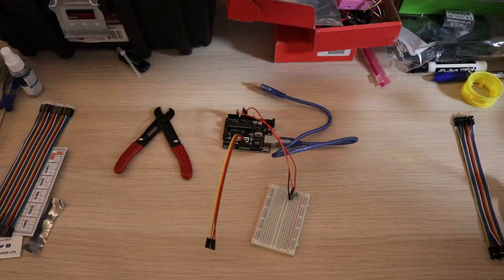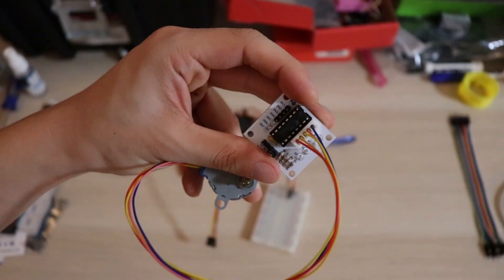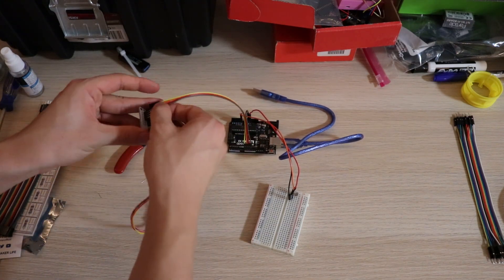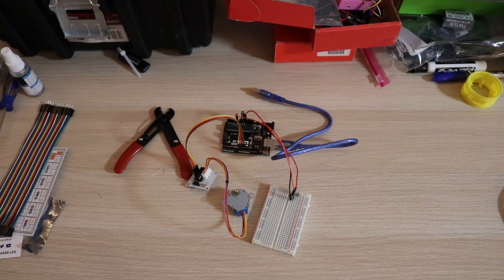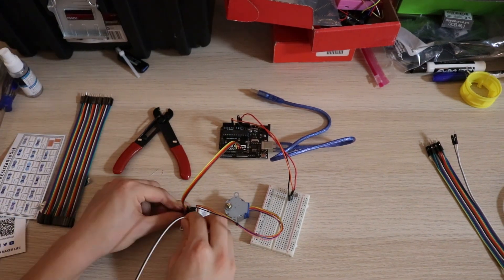The next step was to get a motor connected. This is a stepper motor that comes with its own little controller module. I rigged up some example code on Arduino to get it rolling, and as you can see it starts turning. Clearly it works, but now I actually need to start controlling it.